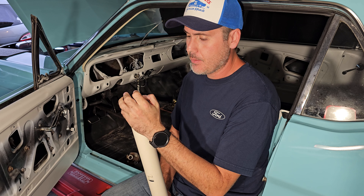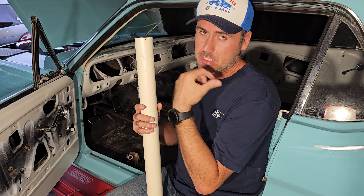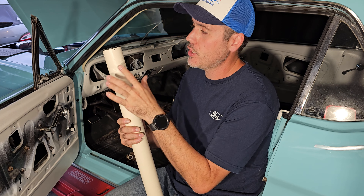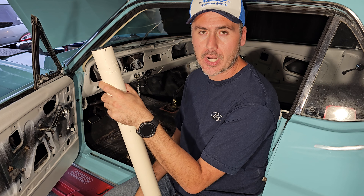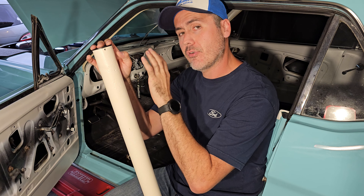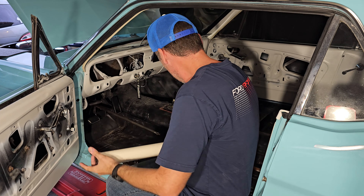This opening right here is for your turn signal lever, so basically this piece goes facing this way, and then you've got the top. We'll mark the drill location with whatever you have handy, do the hole, and put the screw in.